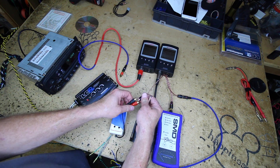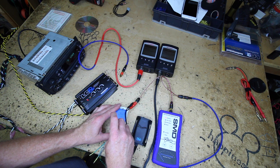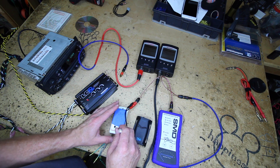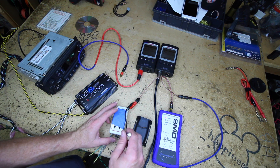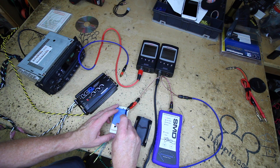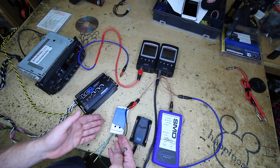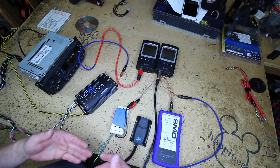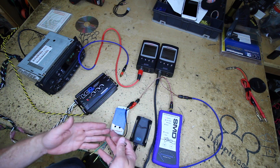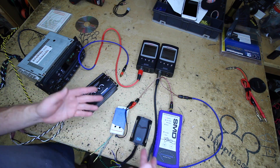And then we'll go to our generic. The generic immediately goes into clip. Now even if the volume was all the way down, it's still going to distort. So right off the bat we know that this is going to induce noise that we don't want. More than likely we'll be able to actively cross that out, but it's still creating noise that just isn't there — hence the distortion.